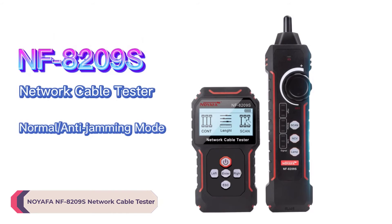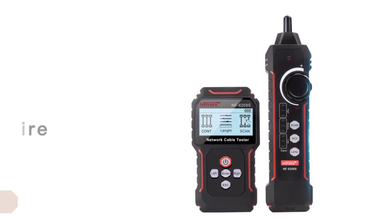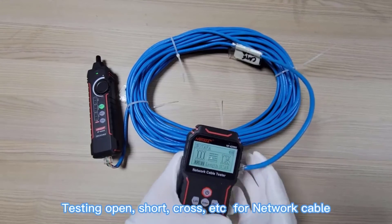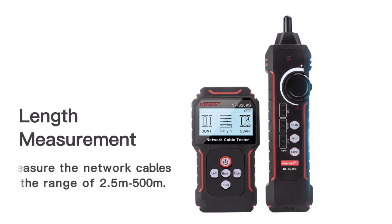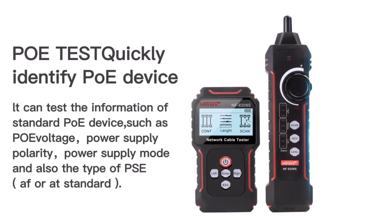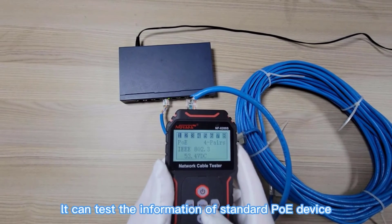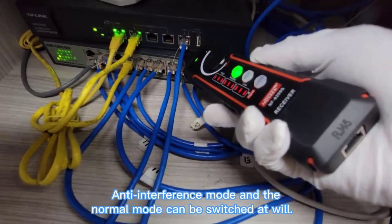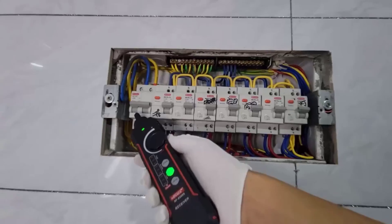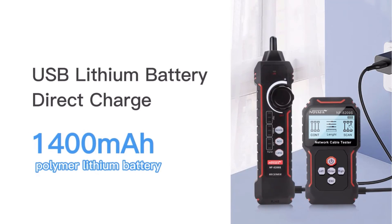Number 1: Noiafa NF8209 Network Cable Tester. One of the standout features of the NF8209 is its impressive length measurement range. With the ability to measure cables from 2.5 to 600 meters, this tester is perfect for jobs of all sizes, whether you're working in a small office or a large commercial building. The inclusion of a 3.7V 1400mAh lithium battery ensures long-lasting performance, allowing you to tackle multiple testing tasks without interruption. The low-voltage prompt and battery reminder feature provide added convenience, ensuring you're always aware of the device's power status. Thanks for watching this video.